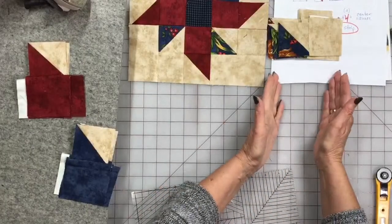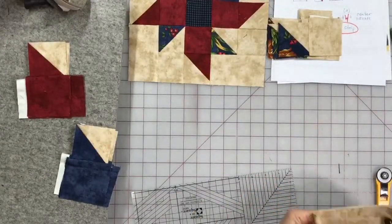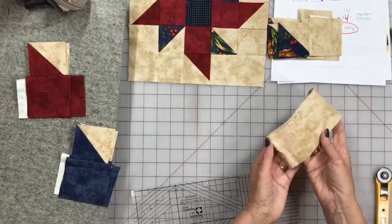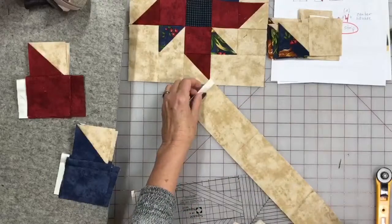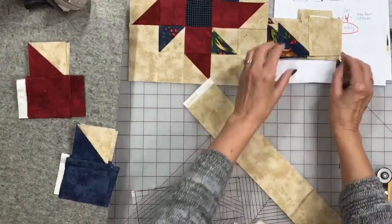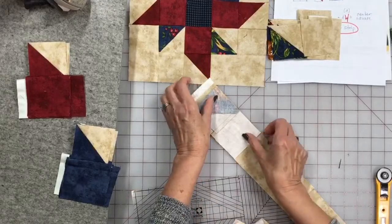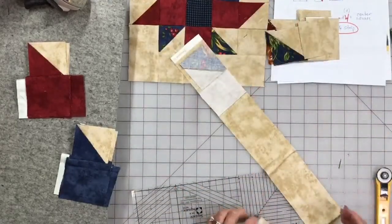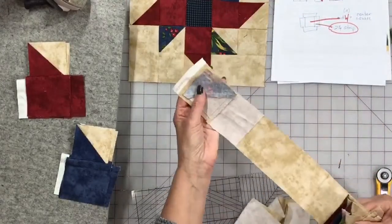Our next step is the longer rectangle piece. If we had cut them perfect, it would be two and a half by four and a half. I have a two and three-quarter inch strip, and I want this sewn where I just trimmed — along the long blue side. These are going to go on here like this, and once again we're doing it as a strip. These are kind of big so I'll take them to the machine.